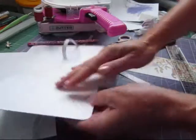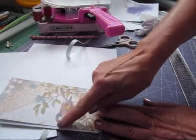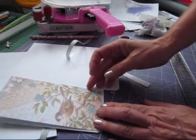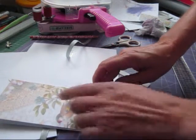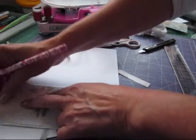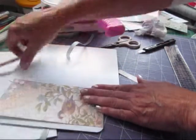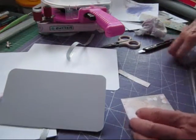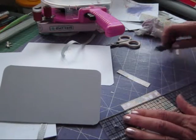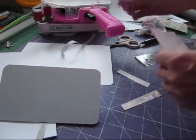Pop that on there, turn that over. I'm going to do the same with this one — I've left that one a bit wider because we want to include the whole bird. That virtually covers the whole thing, that one. So let's just make a mark again at the top, cut that off, and round the corners again.